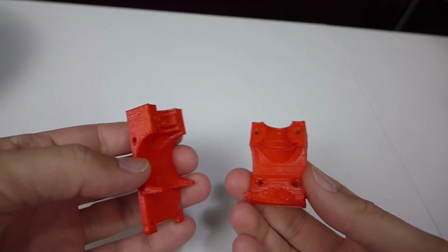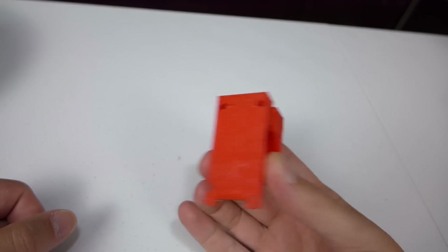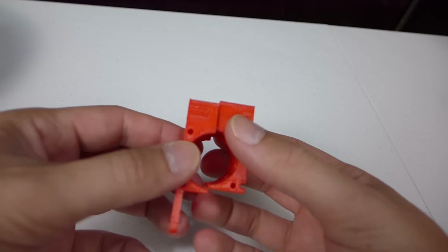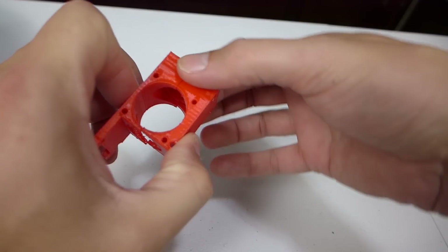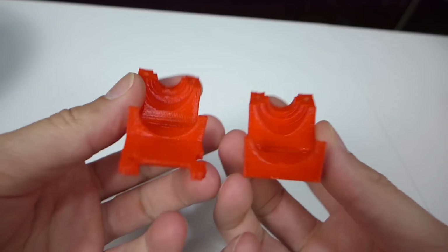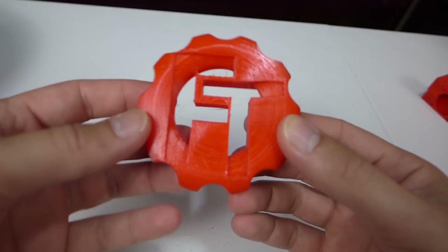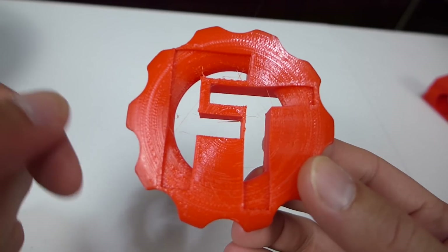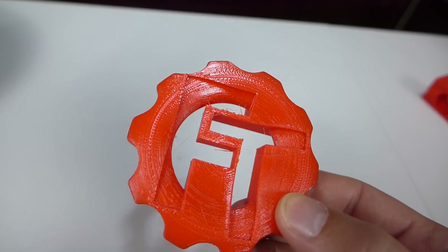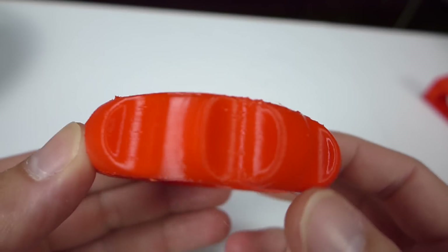Another practical print: this is a hot end clamp for the Monoprice Mini. I'm filming part two of the mods for that. This first version off Thingiverse ended up being too long and the holes too tight, so I had to scrap it and ended up doing it in PLA. But PETG is much better for heat resistance — a 30mm fan goes on the side, blower fan on the front. It printed extremely well: zero stringing, very strong, and temperature resistant, which is great for a hot end application.